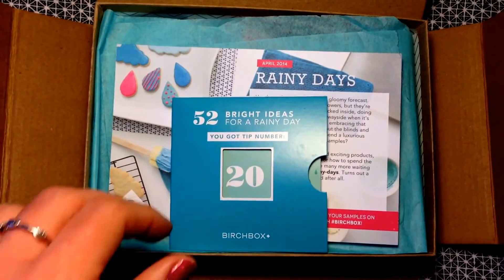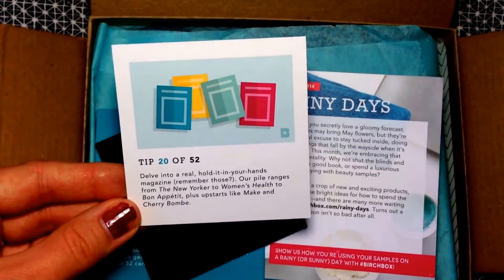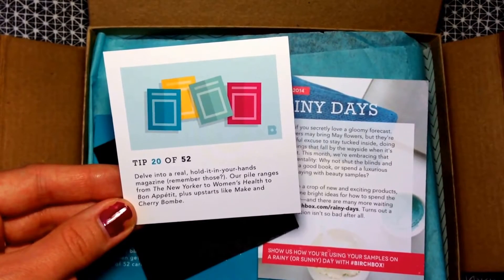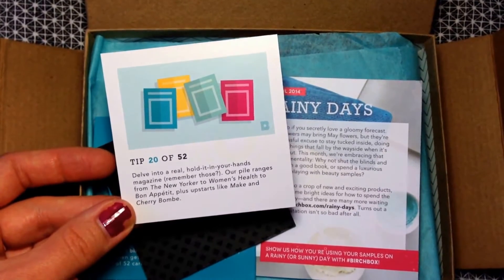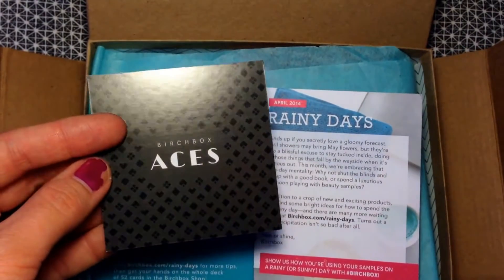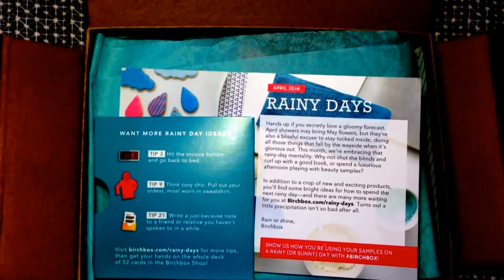Here is the box for April. Right off the bat it comes with a little card: '52 Rainy Day Ideas.' I got tip number 20 out of 52, which says 'Delve into a real, hold-it-in-your-hands magazine — remember those?' It also mentions Birchbox Aces, a new VIP program they just launched. I am a member of the VIP program, which is really cool.